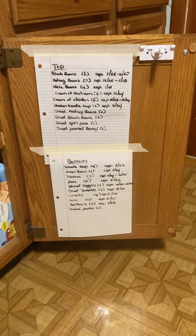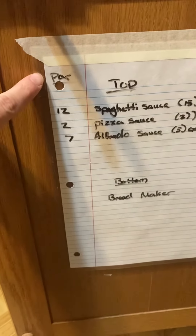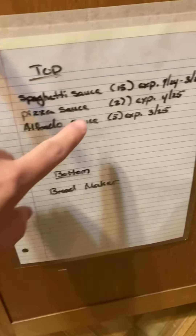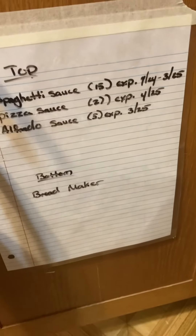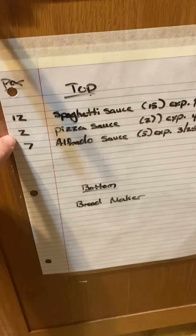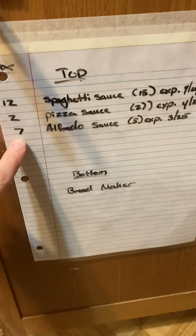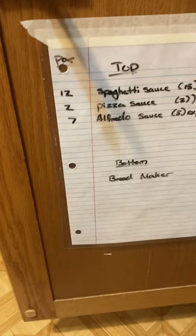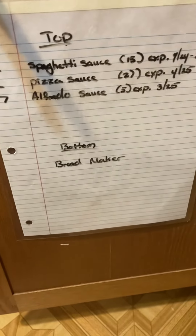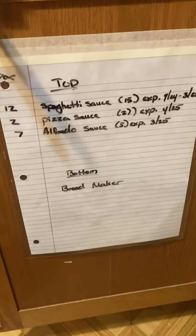Thank you guys so much for watching. Just a quick note — I also decided to put my par level on the edge over here. So this is how many I want to keep in here at all times, and then this is how many I have in there. As you see, I have over what I need for these, which is fine, not a big deal. Exact amount, and I have under for these — that means I need to get two more next time I go grocery shopping. You don't have to do this, but we like to do that so we keep exactly how much food we want in our house, and we know that we have that much. This is a quick way to look at it to know that we're up to par on what we want.